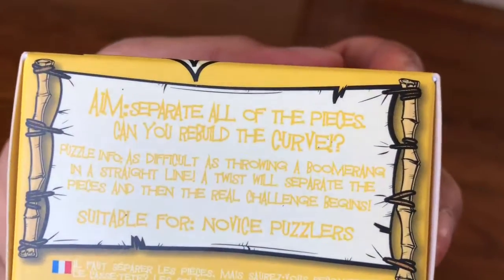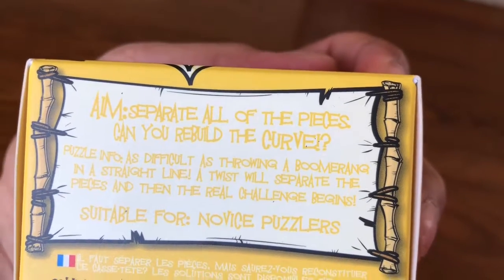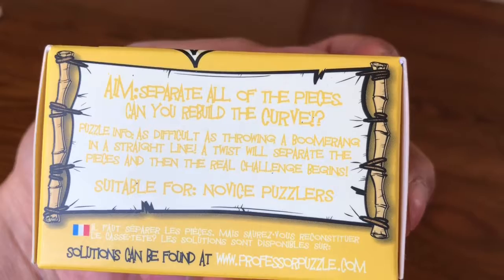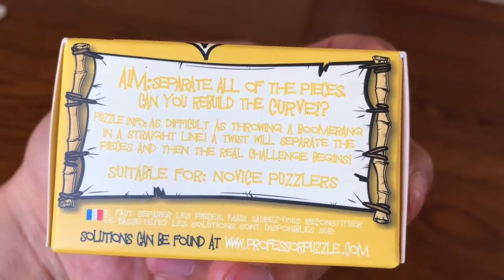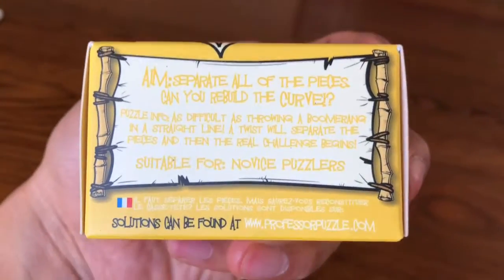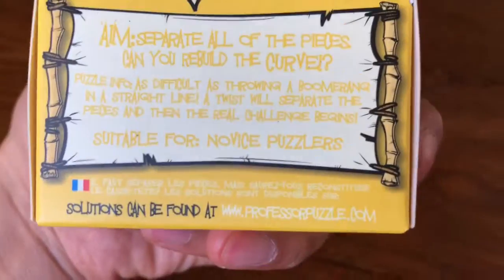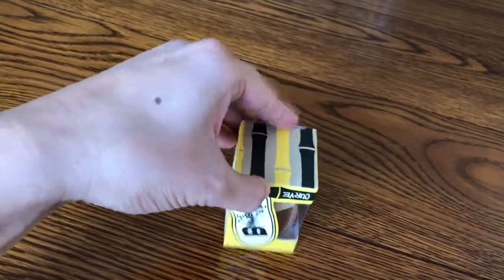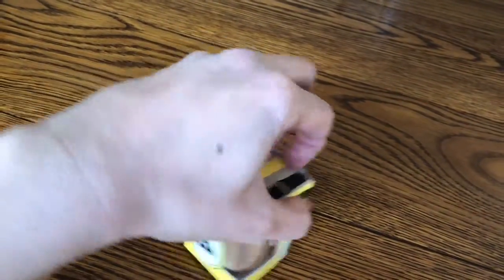Nice design. Aim: separate all the pieces — can you rebuild the curve? As difficult as throwing a boomerang in a straight line. Twist to separate the pieces and then the real challenge begins. It should be for novice puzzlers. Looks like it's for beginners. Babies.